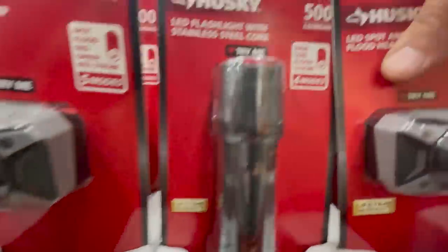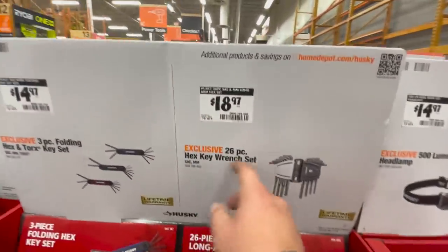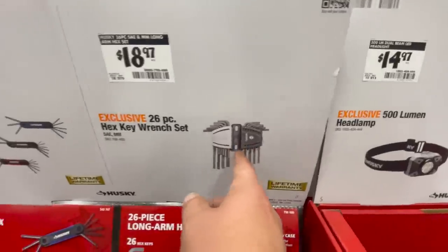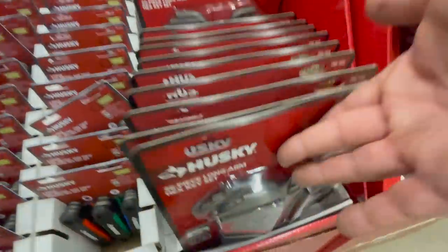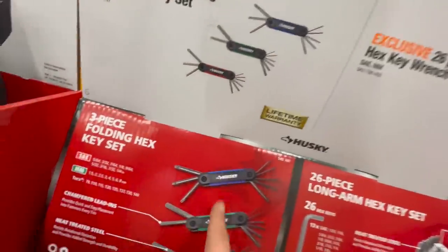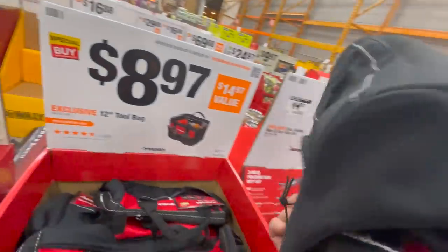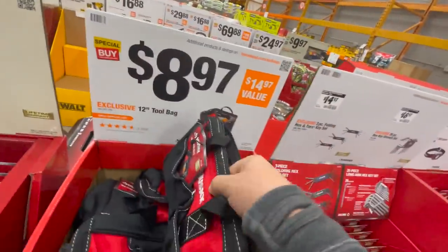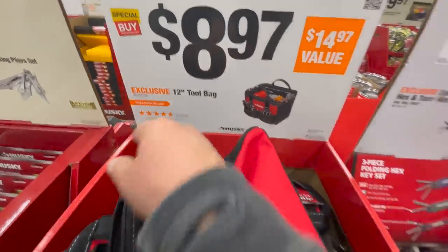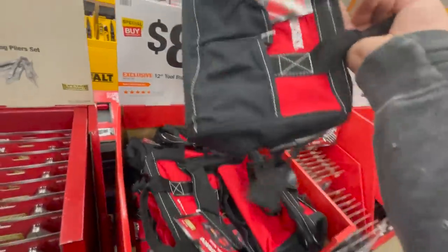$14.97 for their 500-lumen headlamp, $18.97 for their 500-lumen steel core flashlight. $18.97 for their 26-piece hex key wrench set. $14.97 for the three-piece folding hex and torx key set. Only an $8.97 12-inch tool bag — they're really slacking on tool bags this year. Last Black Friday they had a ton of them.